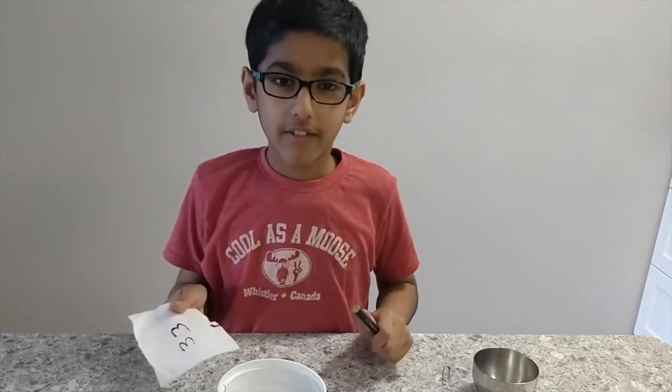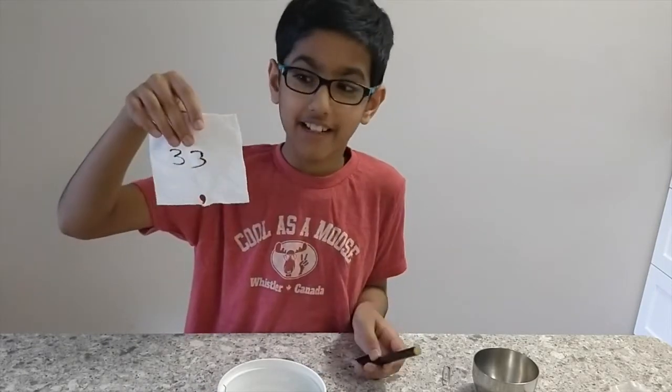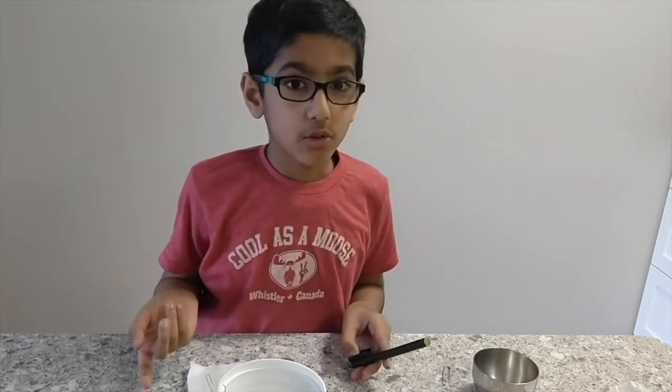How many different types of paper did you try? Did one of your papers hold more marbles than mine? Let me know in the comments. Meanwhile, like, subscribe, share and stay tuned. Bye!